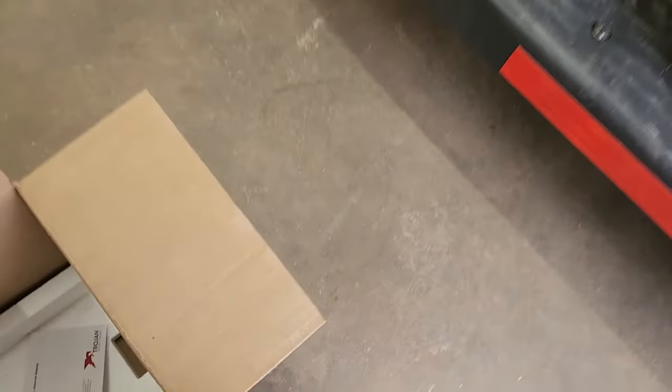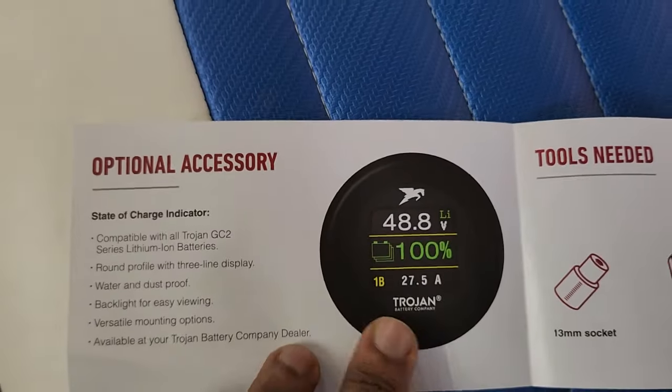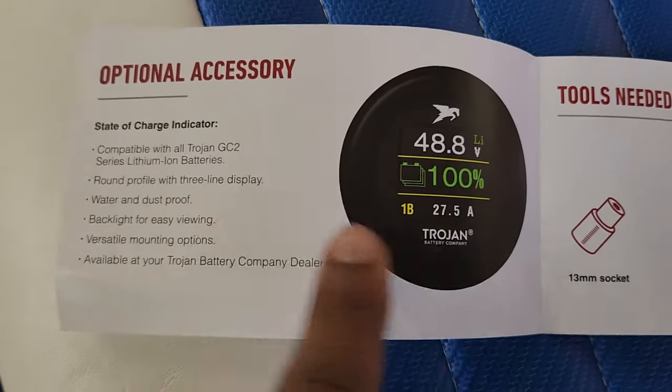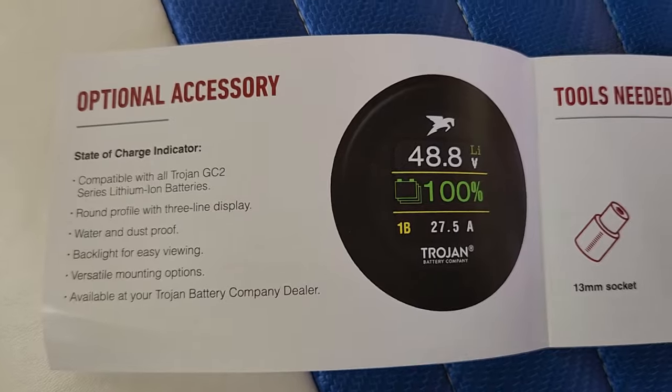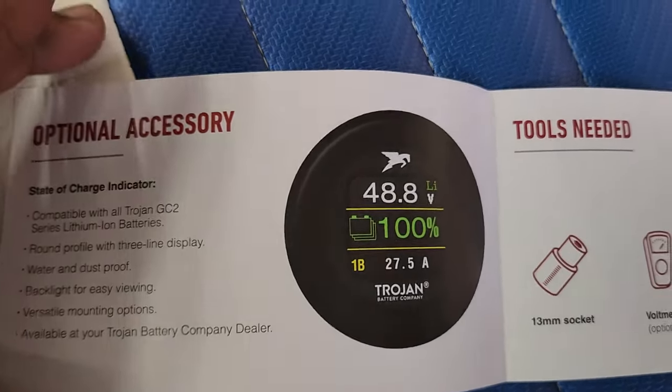Let's look at this box for a minute. When you buy lithium batteries, this is that gauge I was telling you about — you get that nice fancy gauge. It can glow green or blue. They tell you this gauge is compatible with the GC2 series lithium batteries, but then they don't even give you the part number.